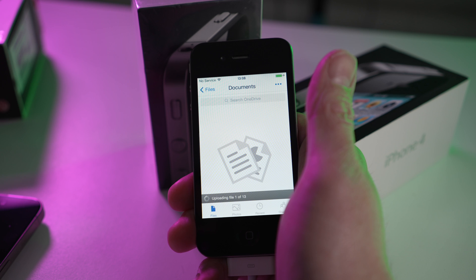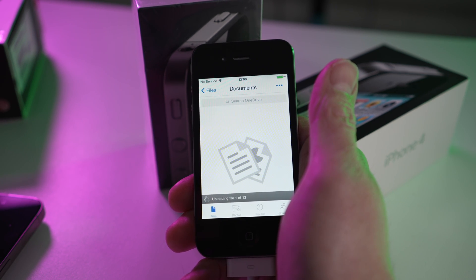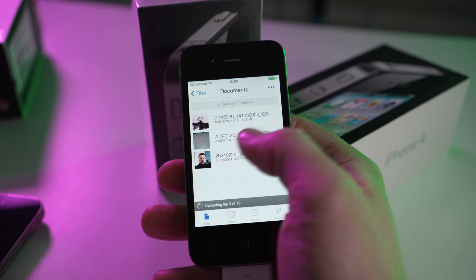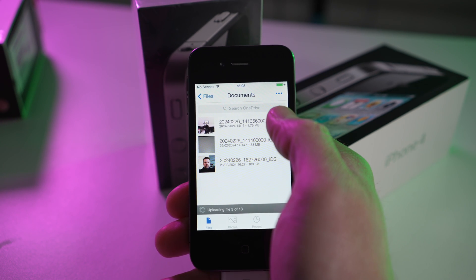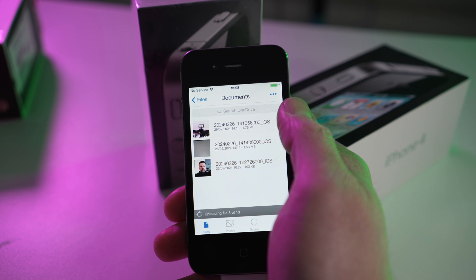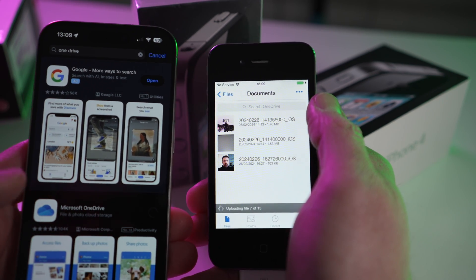So this was that magical little moment where I knew I could get all of the photos and videos off this iPhone 4 onto my Mac and more modern devices so I could actually do something with that footage. You can see there the videos and photos are uploading — my hand is very excited! The rest of this video plays out showing the transfer process, as the photos and videos transfer into OneDrive and then appear immediately on my modern iPhone.